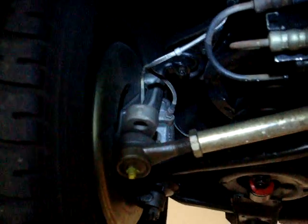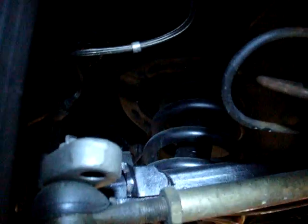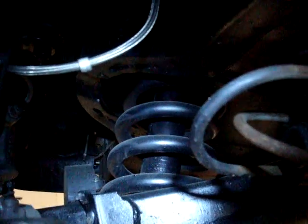Over to the driver's side, underneath the driver's side front tire. And just a good view from underneath — this appears to be clean and in good shape.